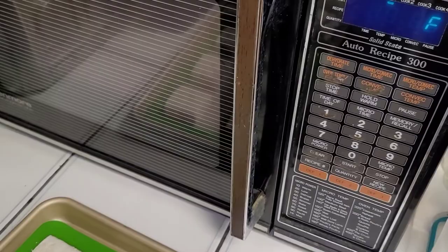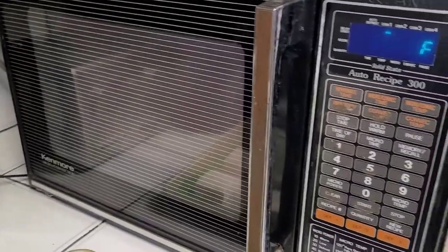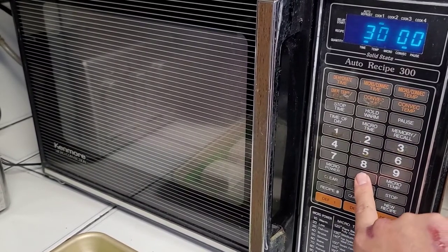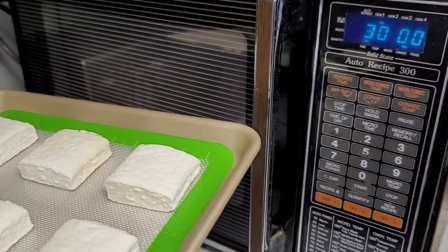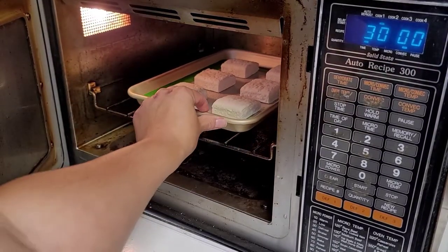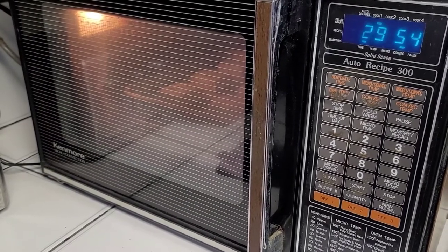Let me show this better. The oven is already at 325 degrees preheated, so we'll go ahead and set the time for about 30 minutes. I'm using two things — this tray is from Costco as well, it's their Nordic Ware pan set. Let's get that tray in there, close it up, and start it. We're going to let it cook for 30 minutes.